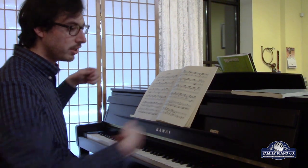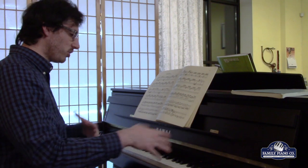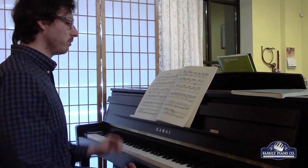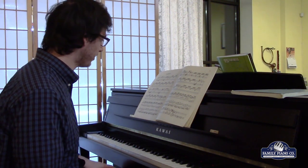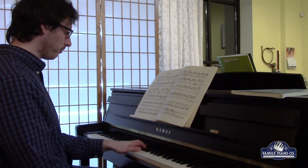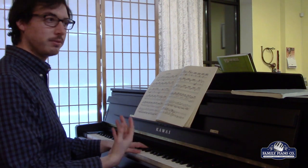The same is true with the organ — unless you're changing the different stops, you're stuck with one volume level throughout the whole piece. So with Bach's music, you'll find the organ is really good for when there are two or three independent melodies going on at the same time. The great thing with the organ is it's going to highlight both of those lines at the same time, which can really help bring Bach's music to life.